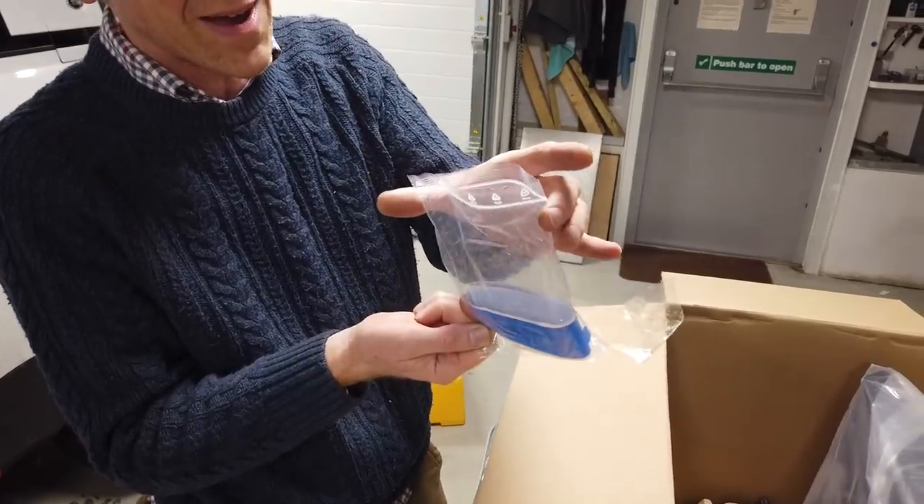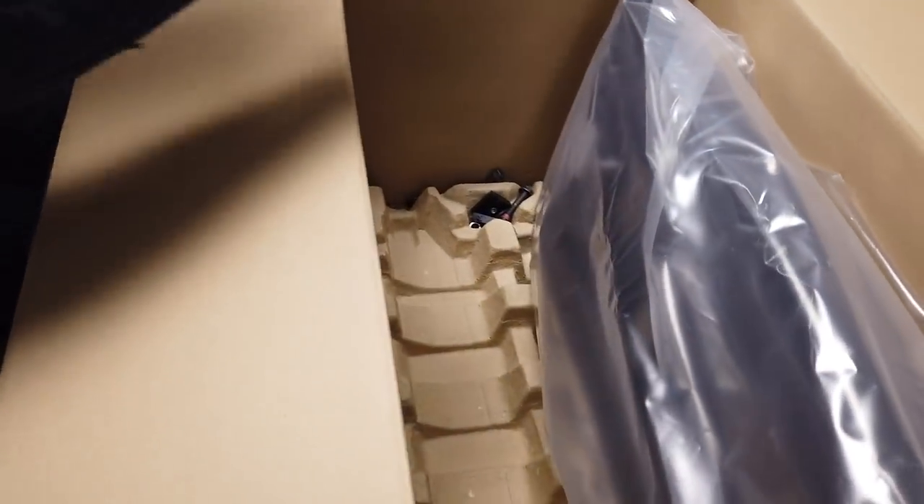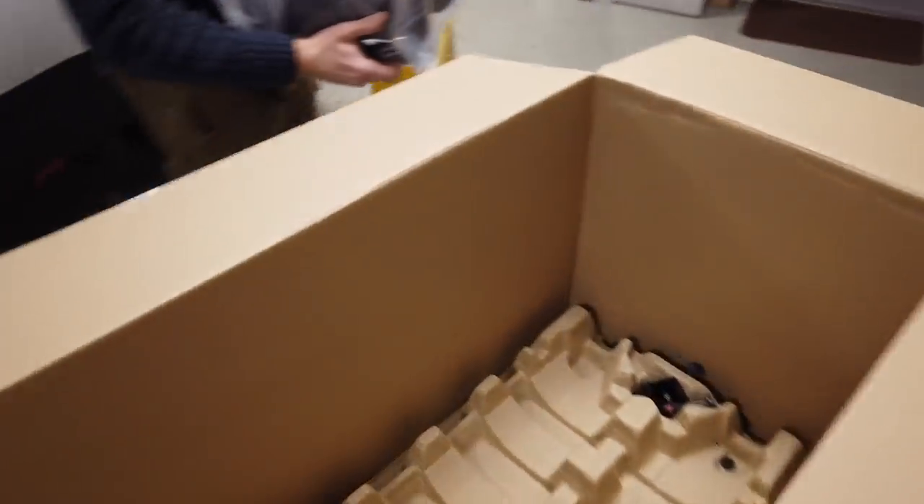Look at that little zippy bag - it's unzipped! It was only when I touched it, it was on the cusp. Let me put that down for a minute, let's have a look at what they've given us here.